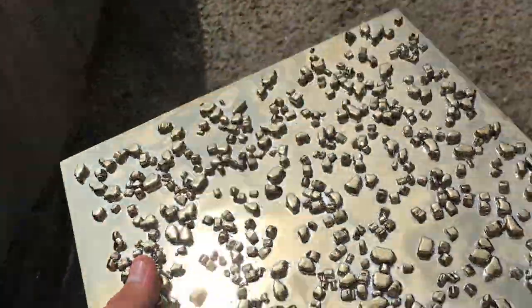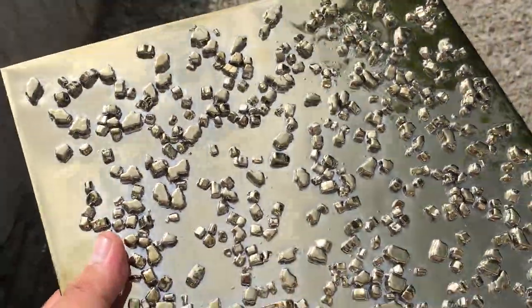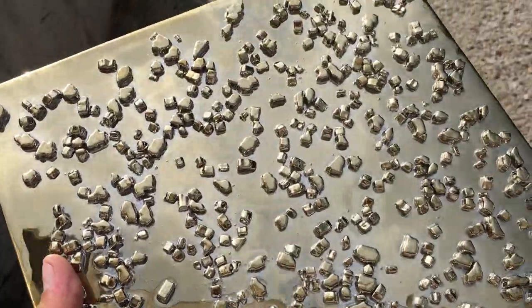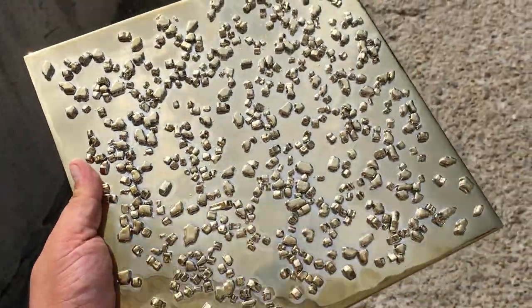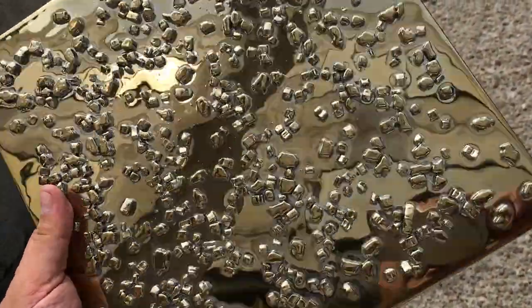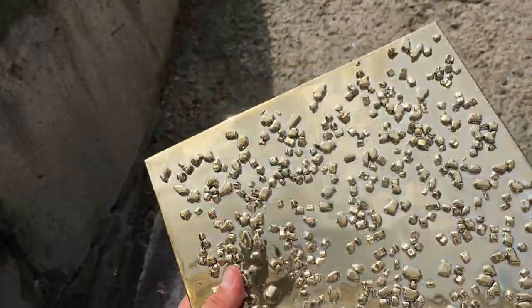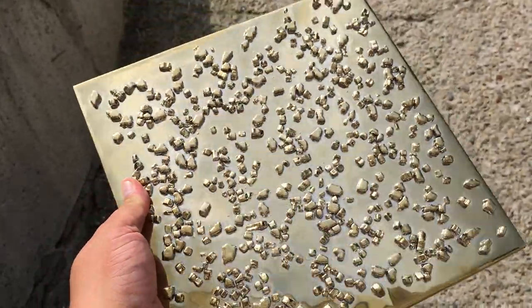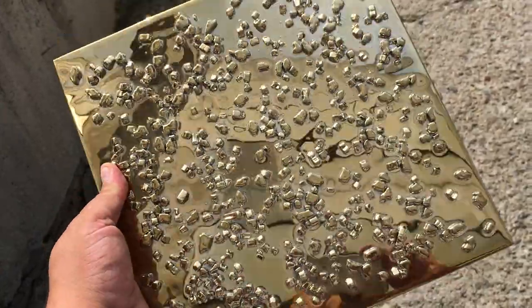On the steel machine was placed in the steel machine, and all the steel machine was placed. This is what it is done, and then we covered it with a brand of gold sprays — like this it is done.